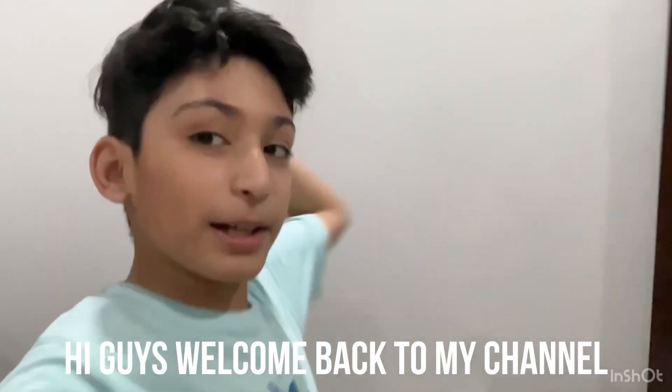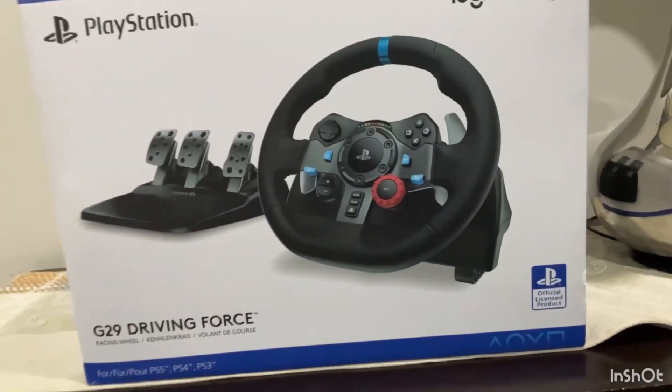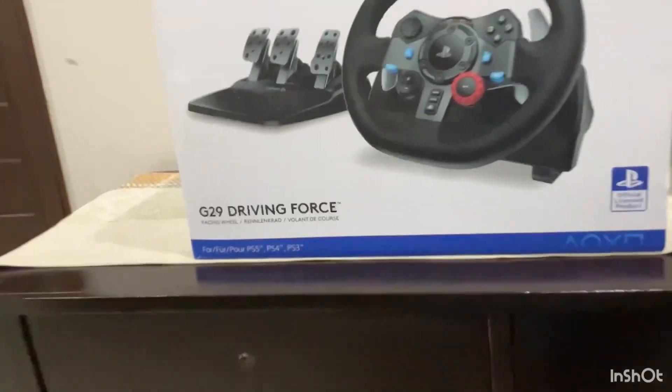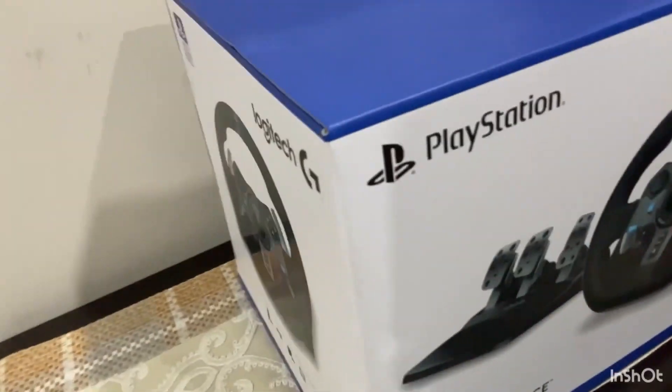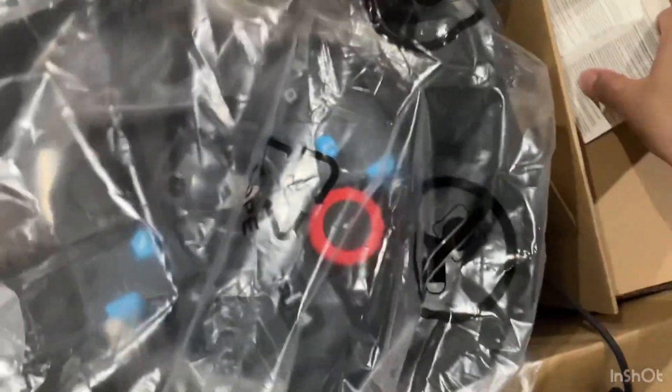Let's unbox it guys, welcome back to my channel. Today I'm going to unbox a brand new Logitech G29 PlayStation model. Let's go — you can see it's looking so good and pretty. I'm so excited to unbox it!